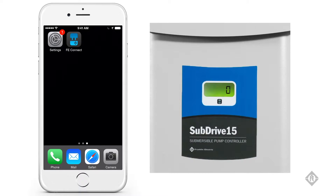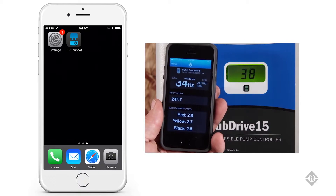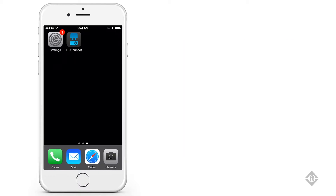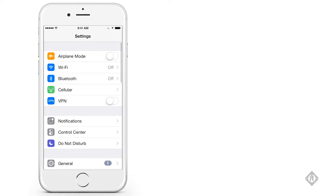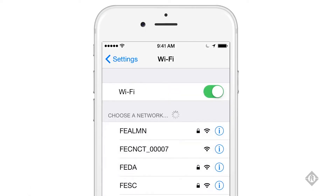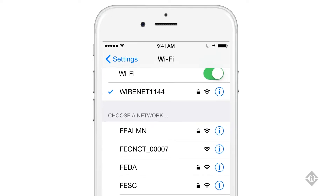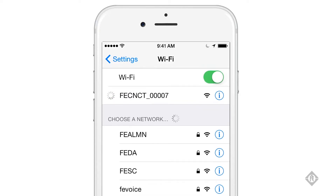Once the SubDrive is powered up and the Wi-Fi connection is available — as indicated by a solid FE Connect light on the front of the drive — go to the settings on your phone, choose Wi-Fi, and enable your Wi-Fi connection. Search for the Wi-Fi hotspot named FE Connect underscore and a series of five digits, with those five digits corresponding to the serial number of the drive you want to connect to. Choose that hotspot and make the connection.